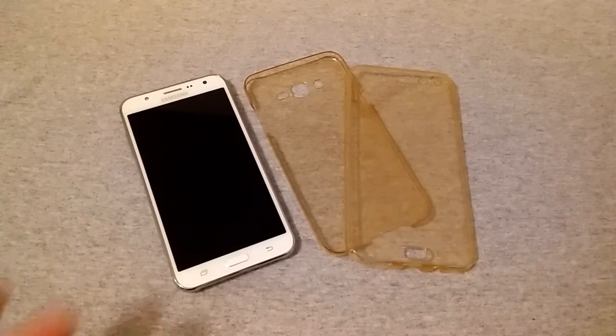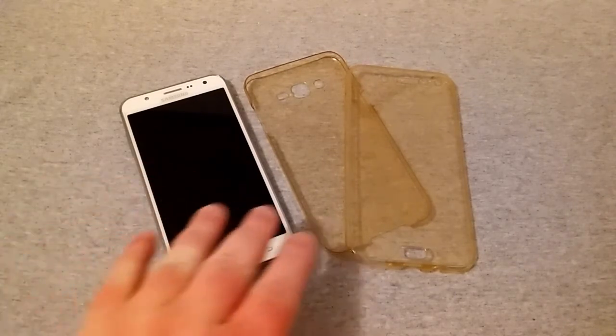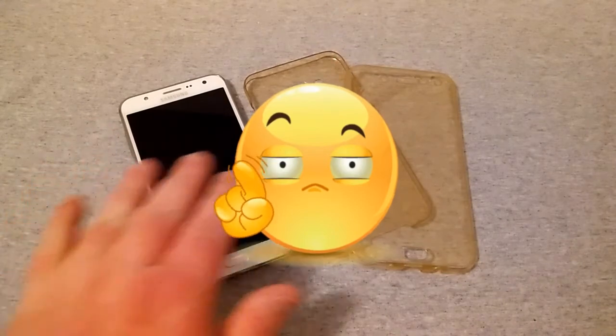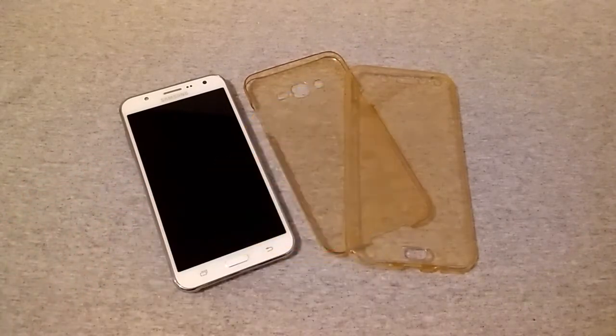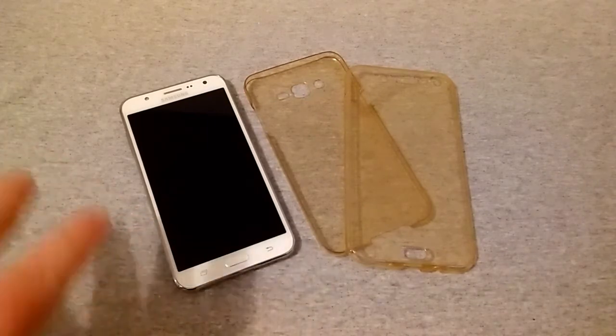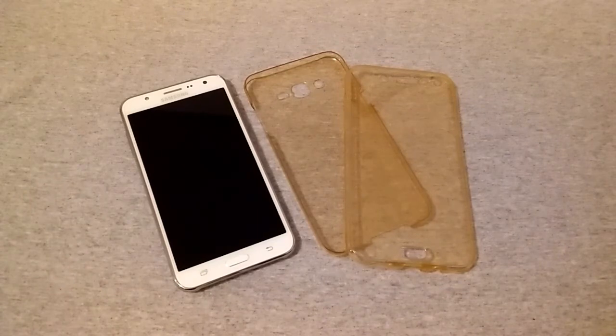One thing to note: you do not want to have a screen protector on your phone with a case like this — it just won't work. It really does make your phone feel very protected if you drop it. It feels very grippy — if you set it on something it just seems to stay there.